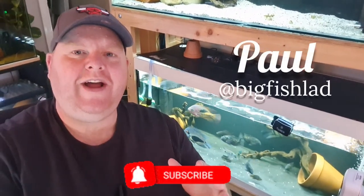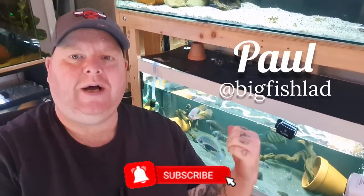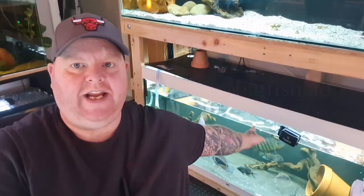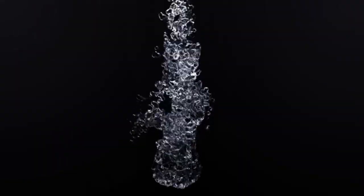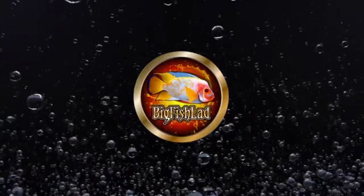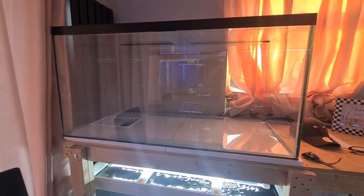Hi guys, in this video we are going to end the year with a fish room tour. I'm just doing my water changes — as you can see, water is coming out of this tank — so I'm going to get my water changes done, get all the tanks looking nice for Christmas, and show you what's in the tanks. I'm also going to tell you what my plans for next year within fishkeeping and YouTube are going to be like.